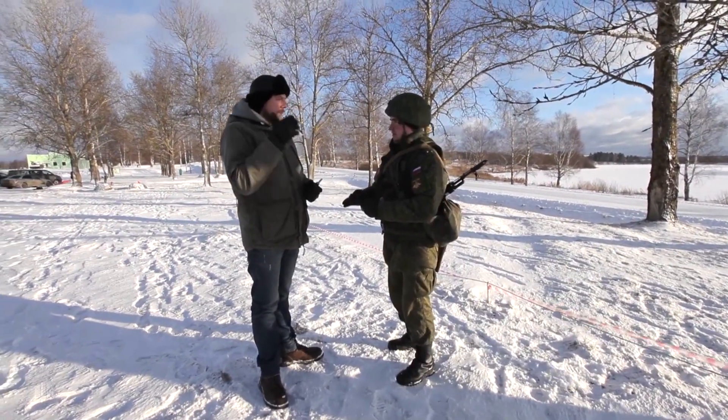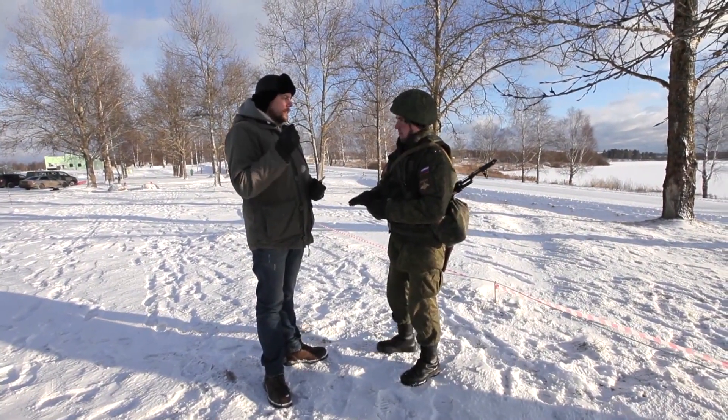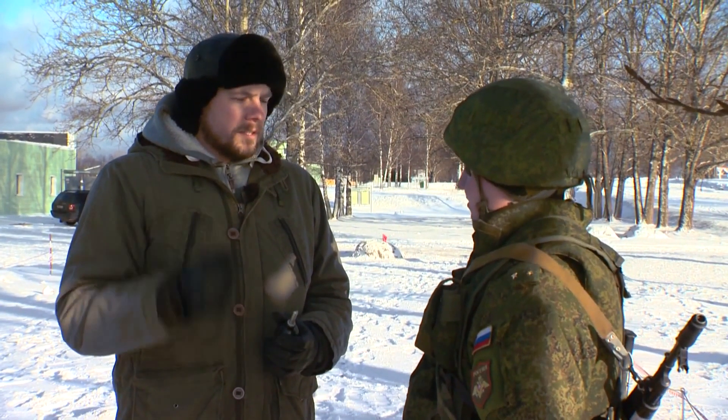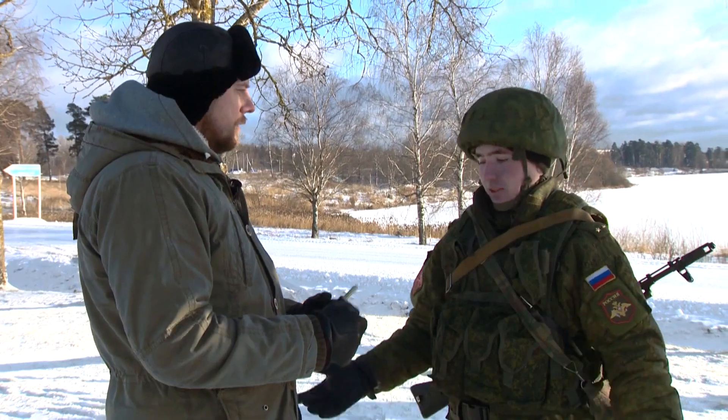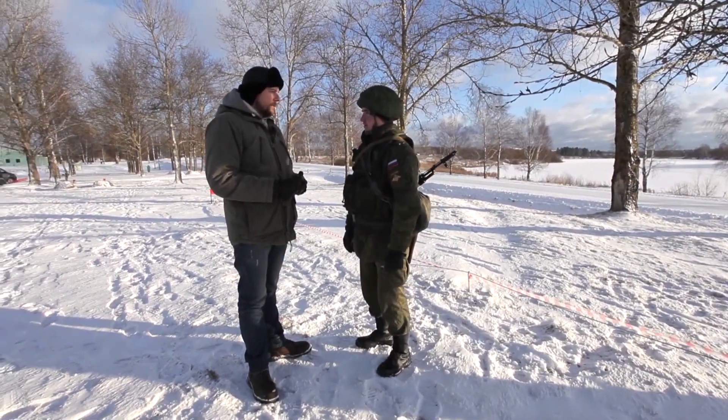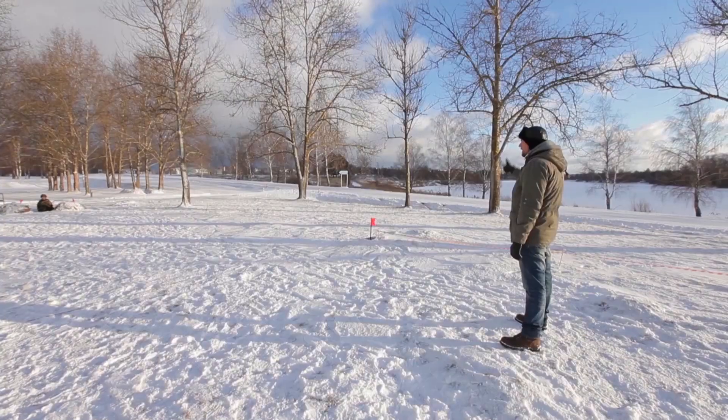Let's try. You throw a grenade at me, start the stopwatch, and when it is 3.6 tenths of a second, blow me a whistle. So this means that the grenade exploded — let's see how far I can throw it away from myself. Ready? Ready.